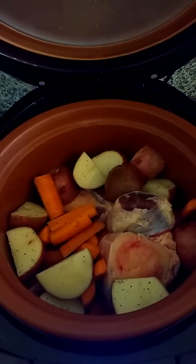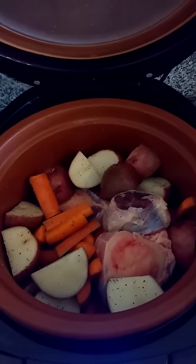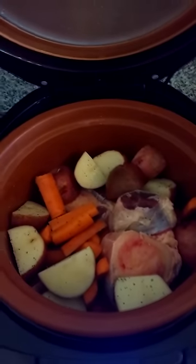I've cut up some organic potatoes and organic carrots. I've put in roughly a third of a cup of water to provide the steaming action for the VitaClay pot. A little salt and pepper, put on the lid, and close the VitaClay.